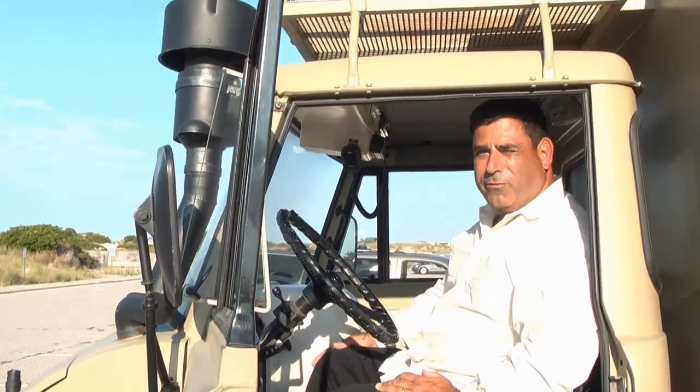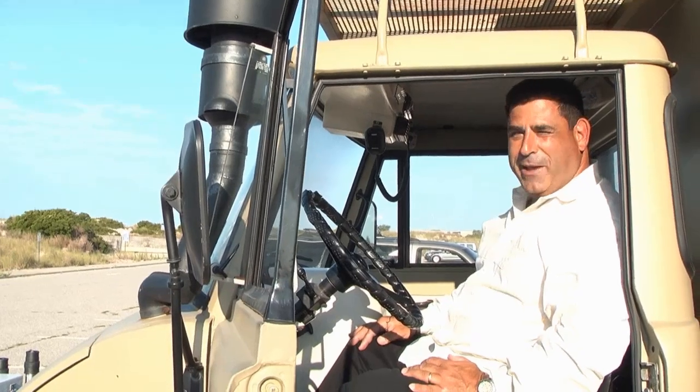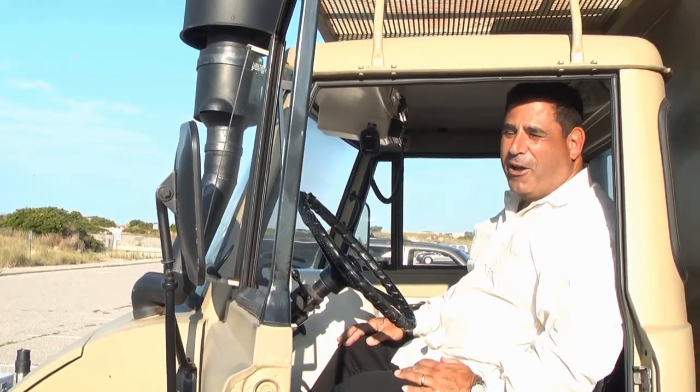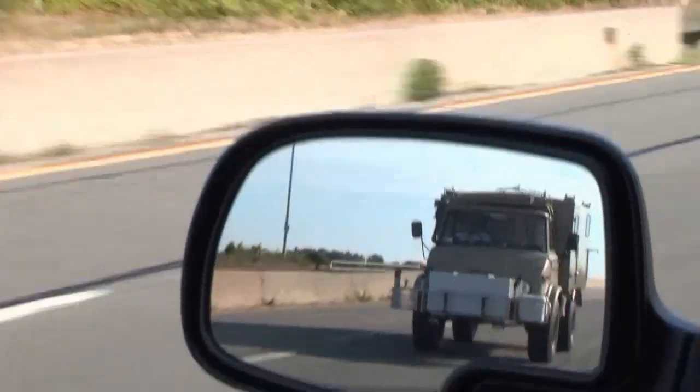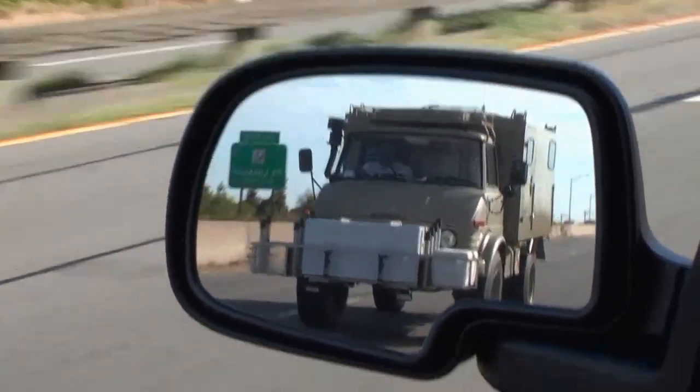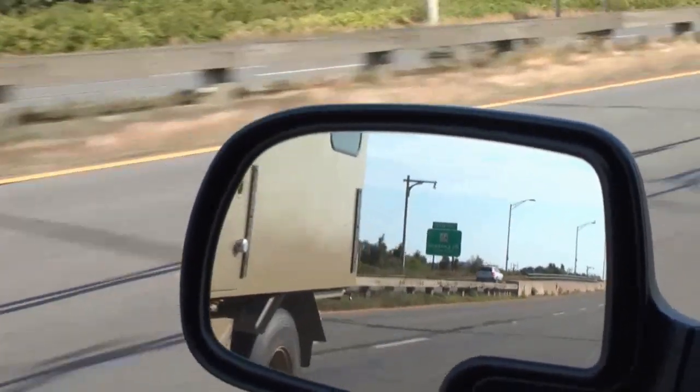It's tremendous off-road, but it doesn't have the conveniences of home — there's no air conditioning, it rides rough, it's loud, it's really slow, top speed is about 50 with the motor screaming. But it serves its purpose on the beach, and that's why it was made.